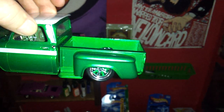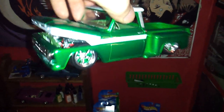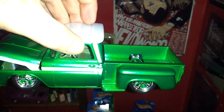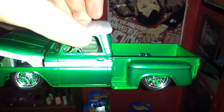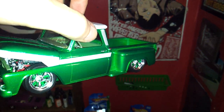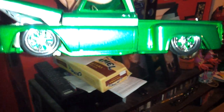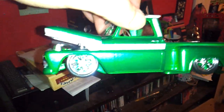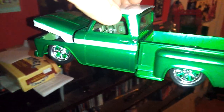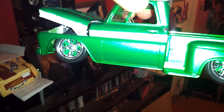This is that Testors wet look clear. I tend to put that clear on pretty heavy — heavy enough where it looks smooth and it'll self-level itself before it dries, but not so heavy that it runs. It's not an easy task to do. I love those rims — those rims really set off that truck, along with the stance.